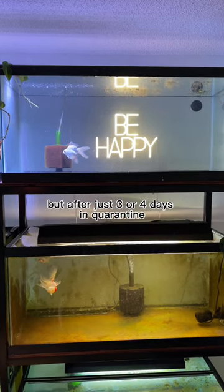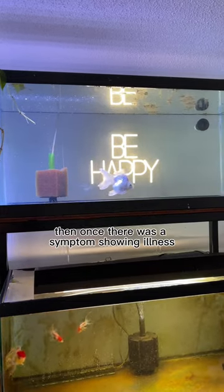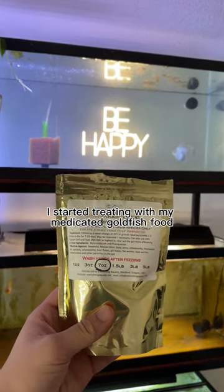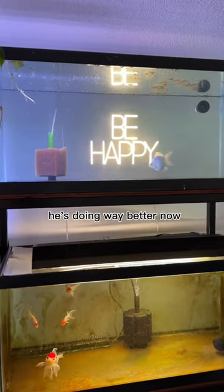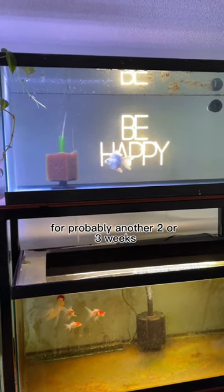But after just three or four days in quarantine, he started getting some pretty severe red marks on his body. Then once there was a symptom showing illness, I started treating with my medicated goldfish food. He's doing way better now, but because we had that little hiccup, I won't introduce him to other fish for probably another two or three weeks.